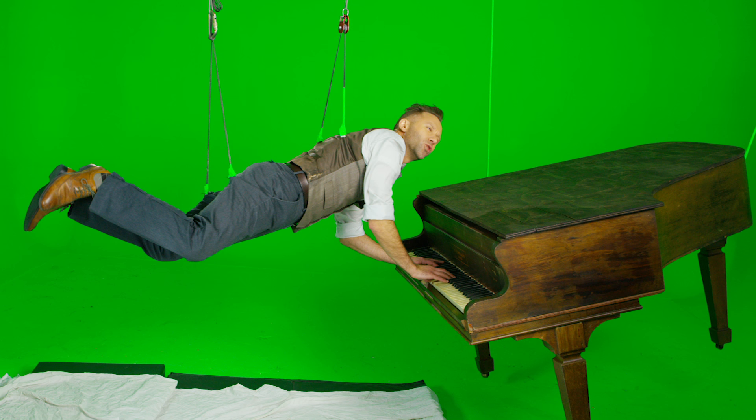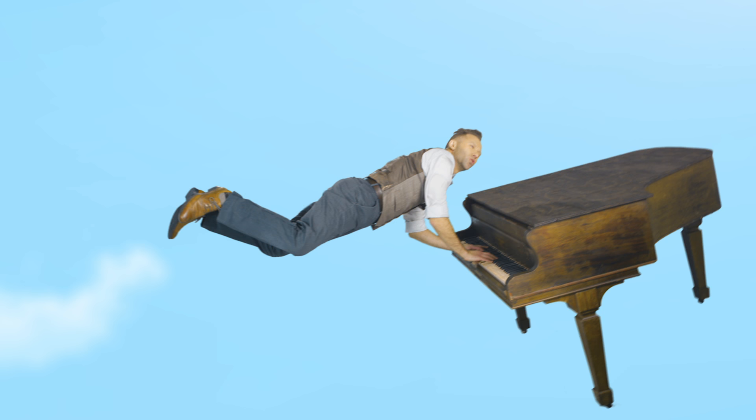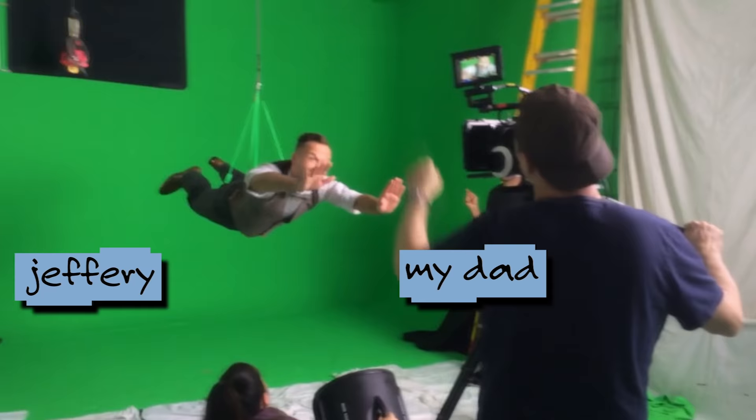To do this, we shot him hanging from a stunt harness in a visual effects studio on a green screen. Then later we digitally remove the green, erase the wires, and add sky and clouds and sun.